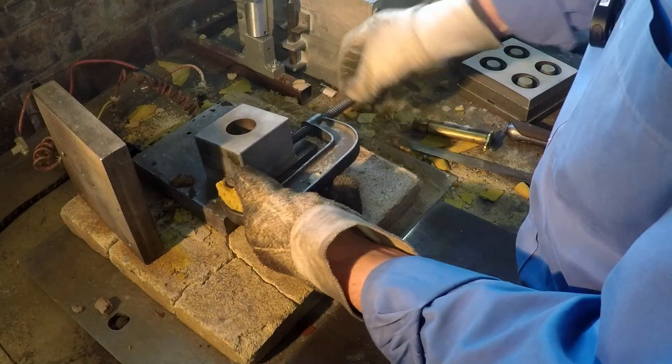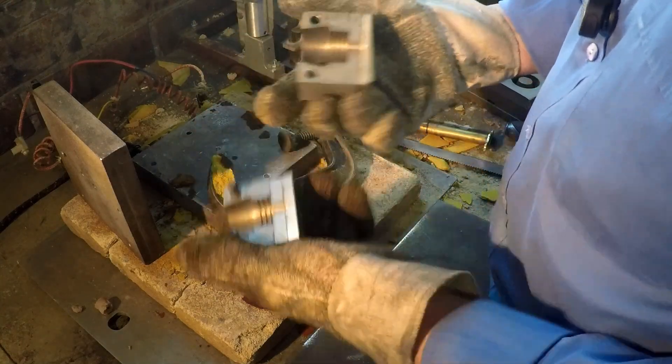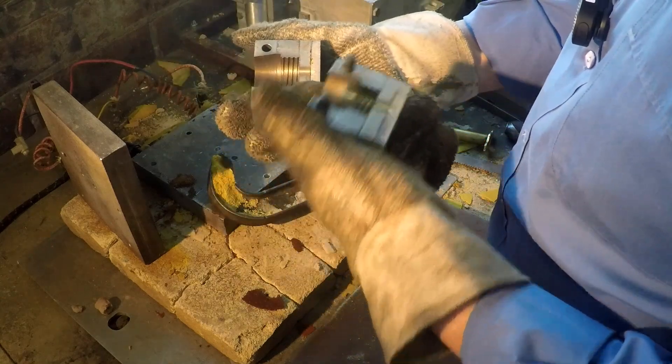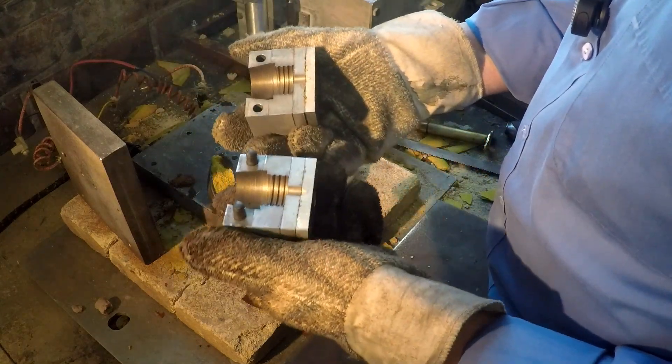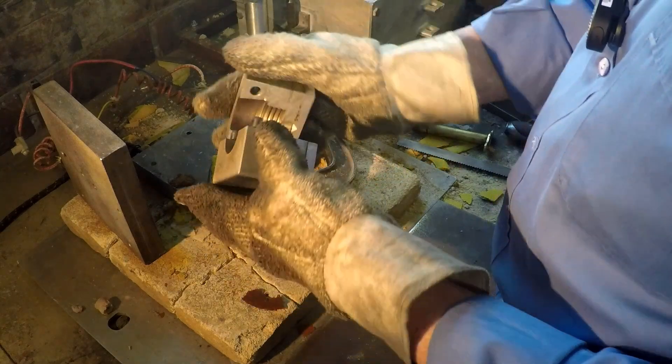This is a very small threaded core, it's actually for a brake component — a master cylinder reservoir. It forms the thread on the reservoir that the plastic bit, which actually holds the fluid, screws into.